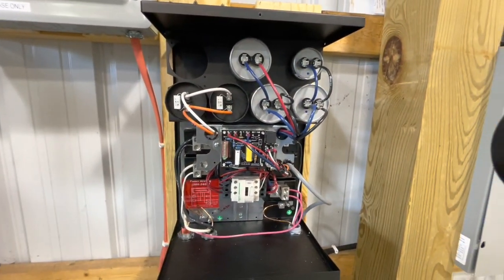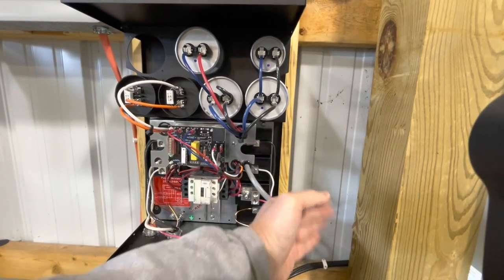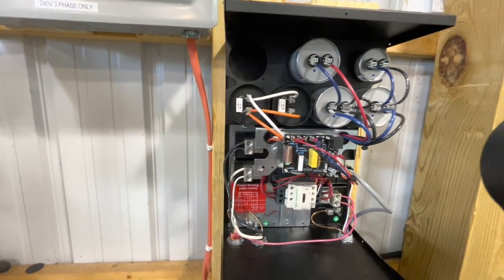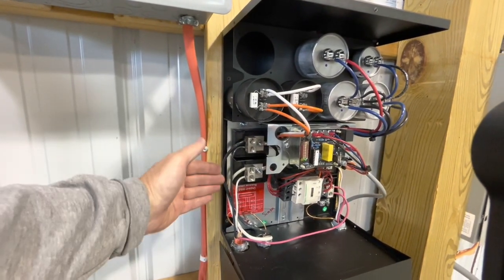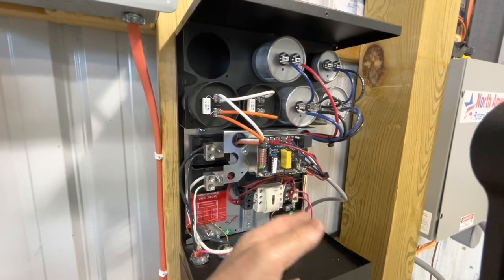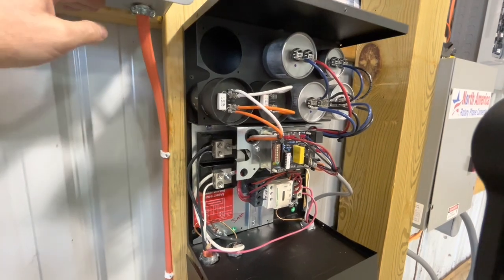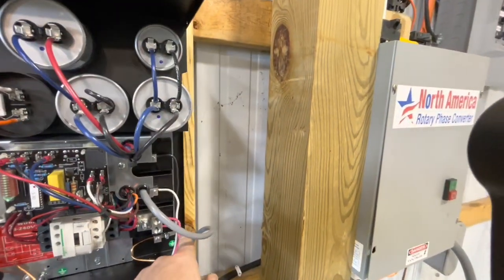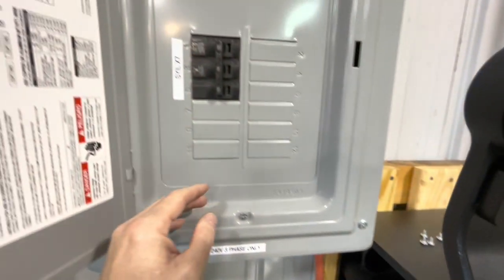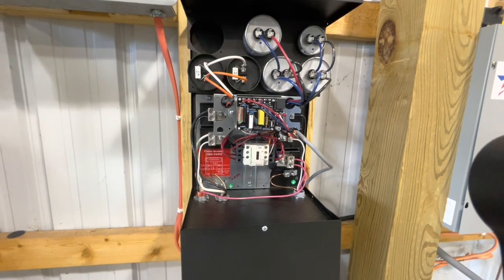Once the motor is running, this contactor will drop out and the motor will be running on single-phase. This red wire that comes from the motor will be generating power. You can see on this side: here's the power coming in that starts the motor, but once the motor is started, that drops out. Then you have your single-phase running out to the fuse box, and this red wire comes across and runs out to the fuse box as well — that gives you the three-phase.